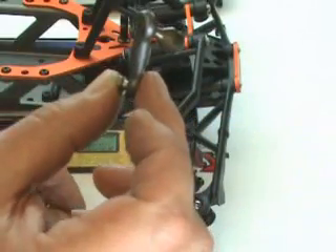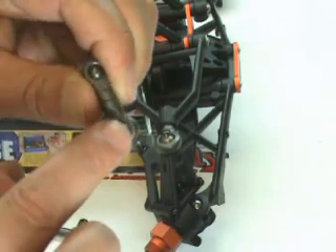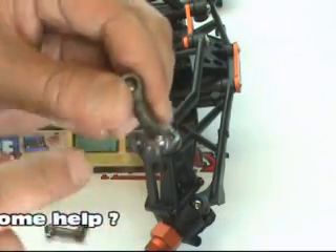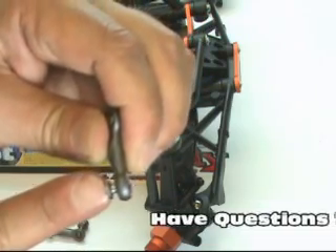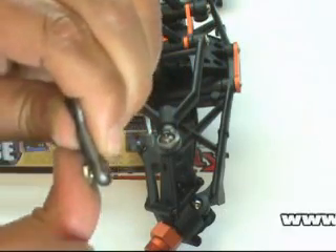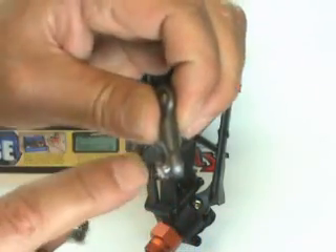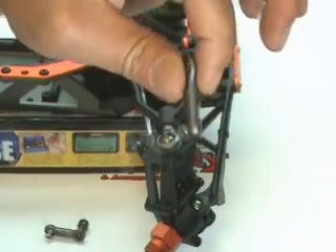If you're following along with the directions, the directions are showing us to put the ball studs on first. However, with previous experience building this, we have found that once you get the ball screwed onto the inside of the A arm, there's not enough clearance to press this ball end onto it while it's installed. So if you have been following along with the directions literally, you are going to have to take these off, pop them into the arms, and then mount them back up again.